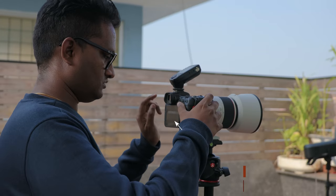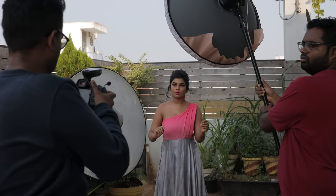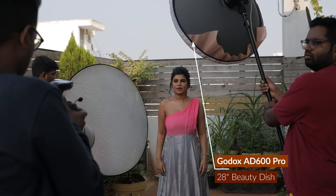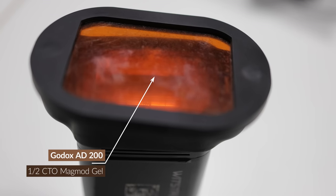In this shoot, the camera is the Canon EOS R5 with the RF 70-200mm lens. Lighting gear includes the Godox AD600 Pro with a beauty dish, and the AD200 with a MagMod 1x2 CTO gel.